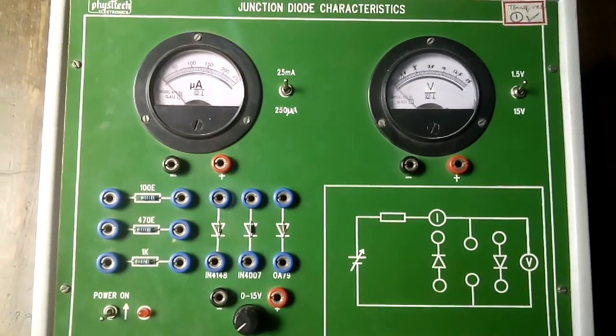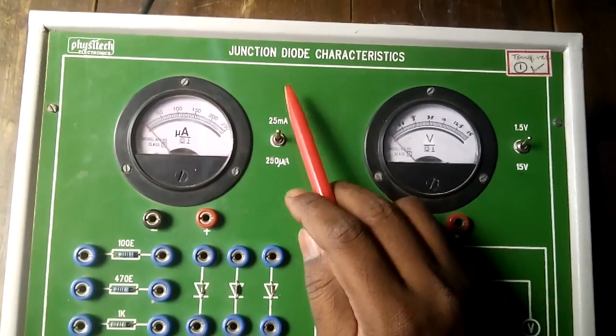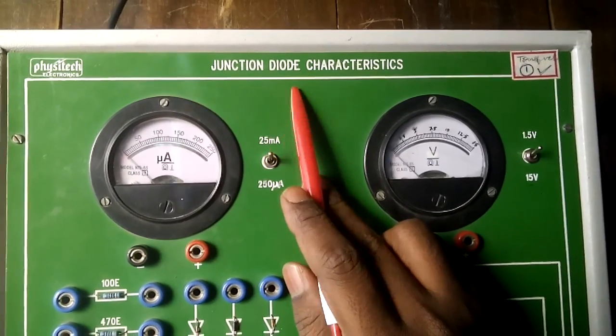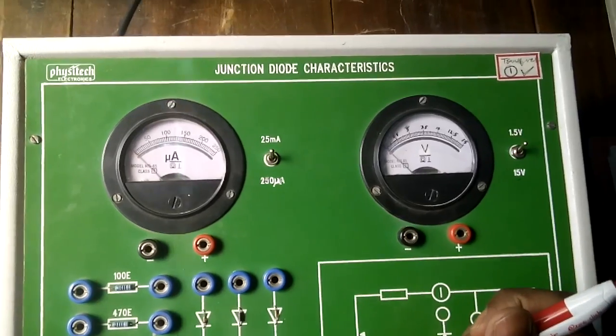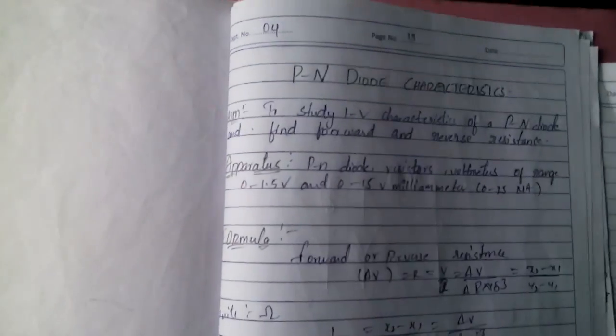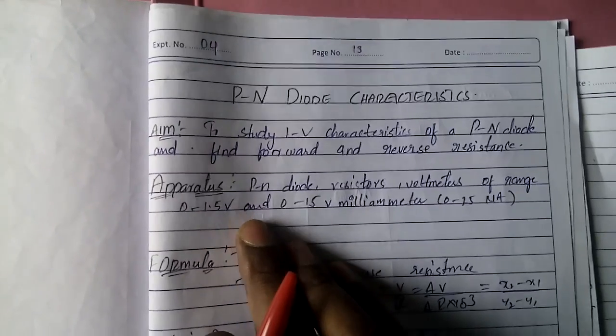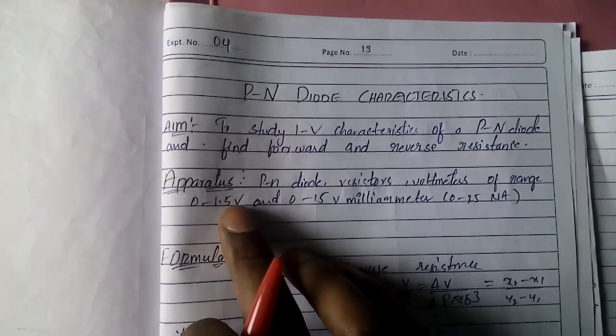Good morning. Today we are going to learn about PN junction diode characteristics. The aim of the experiment is to study the V-I characteristics of a PN junction diode.